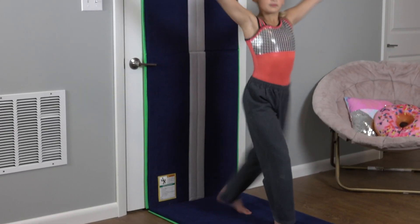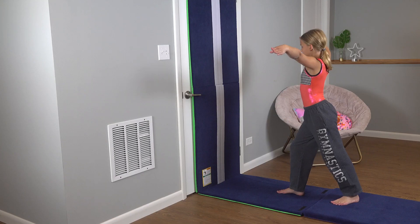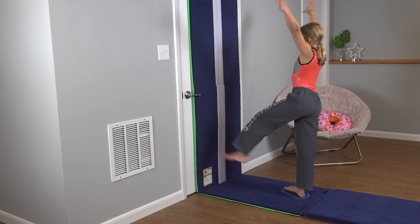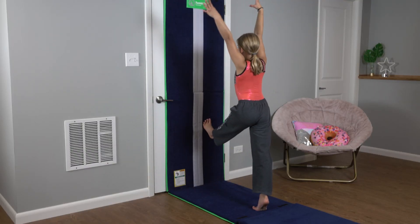Man, that relevé at the end sure is tricky. These are some great exercises for building strong, controlled relevés at the end of your turns. You can do it with a slider or you can do it barefoot.